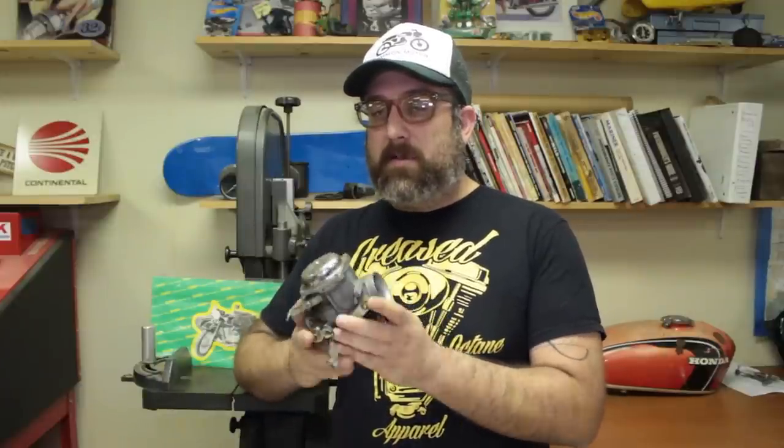If you haven't had a chance already, take a look at our video that talks about how to identify the different types of 350 carbs and all the different parts you might need to get your carbs rebuilt. One quick note on the 350: the carbs are kind of mirror images of each other, so we're not going to take apart two — just going to take apart one. The same information applies to both carbs.